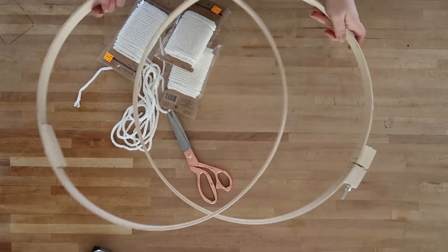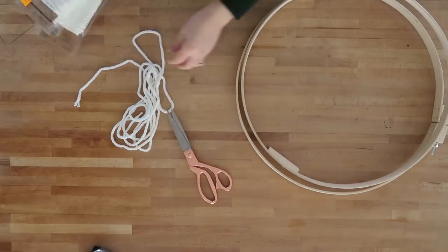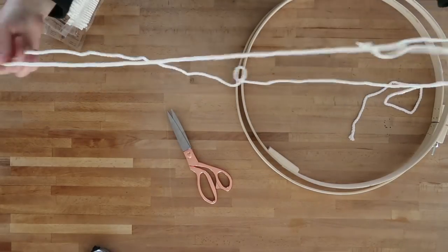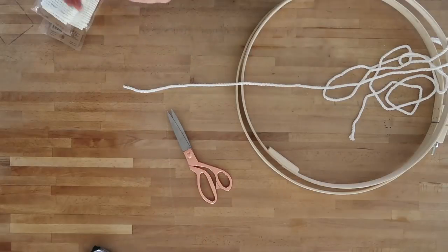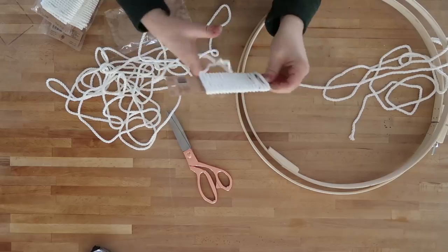I used one large embroidery hoop that was 18 inches in size, and then I found a whole lot of macrame twisted cord on clearance. So you're just going to need to cut some cord to your desired length.